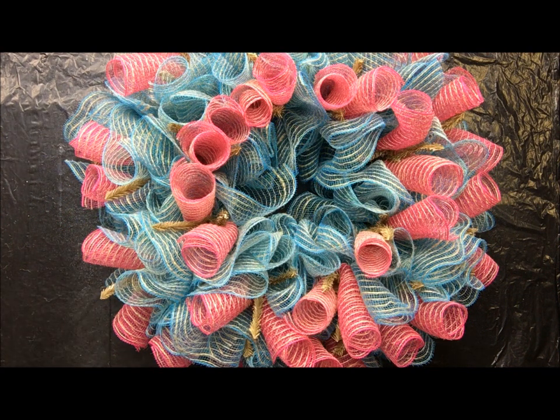I let mine dry for about 24 hours before I handle them and start to build the rest of my wreath. I hope you guys have enjoyed this tutorial on how I seal the fraying ends of my mesh wreaths.